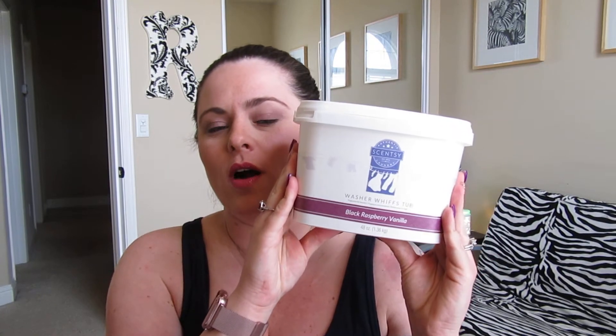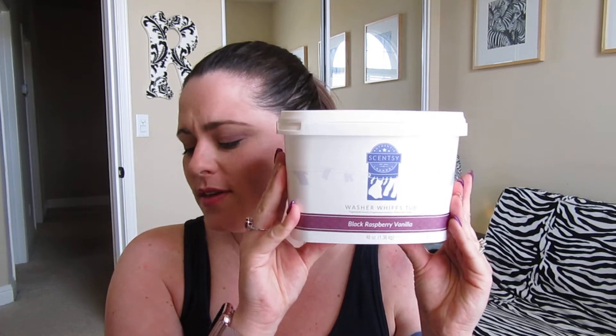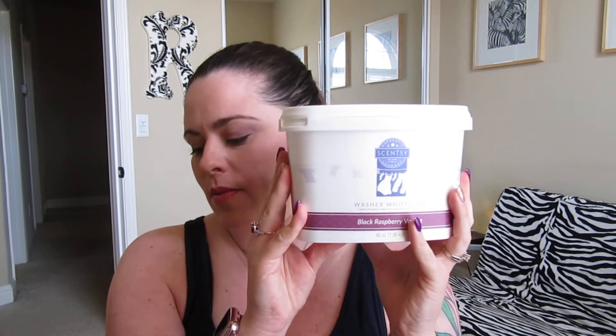So the first product I started out with were the Washer Whiffs. This is the tub — this is the big mama jamma. This is 48 ounces, and for the 48-ounce Washer Whiffs tub it is $30, but there is a smaller size: a 16-ounce container for $12. So what the heck are Washer Whiffs? Washer Whiffs are very similar to Downey's Unstoppables — they are just a scent booster. That's all it is. It is not a soap. So that's why I figured this would be a good place to start. We're still going to use the Tide.